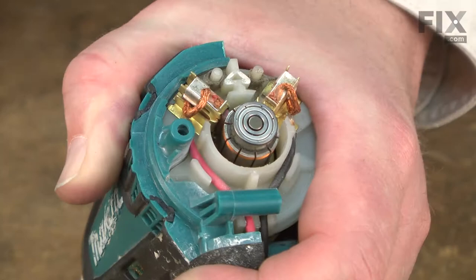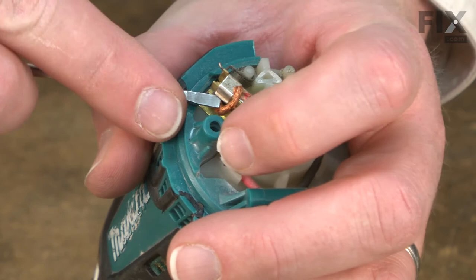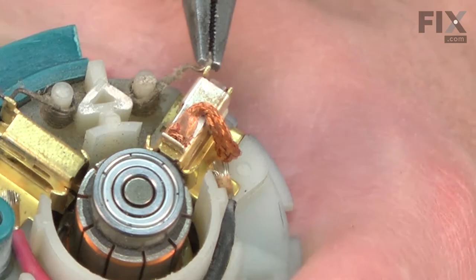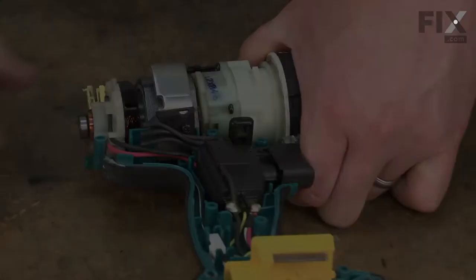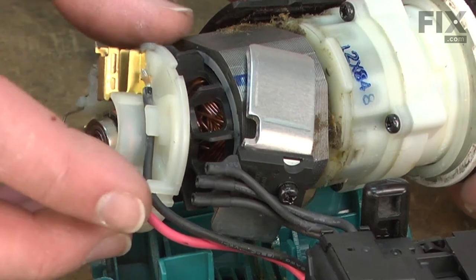Now remove the brushes. I'll pull the brush spring out of the way, remove the brush clip, and then I can pull the brush from the holder. Then I'll do the same thing on the other side. With the brushes removed, I'll go ahead and lift the gearbox and motor assembly from the drill housing and slide the armature away from the brush card.